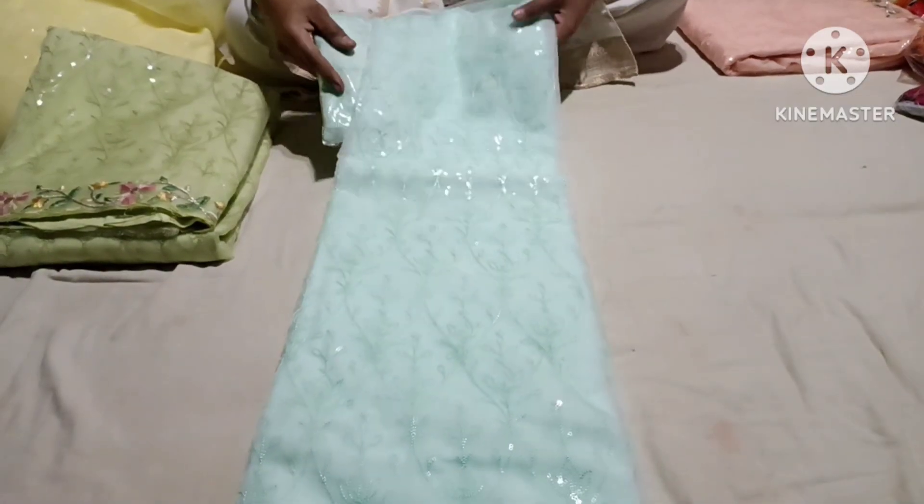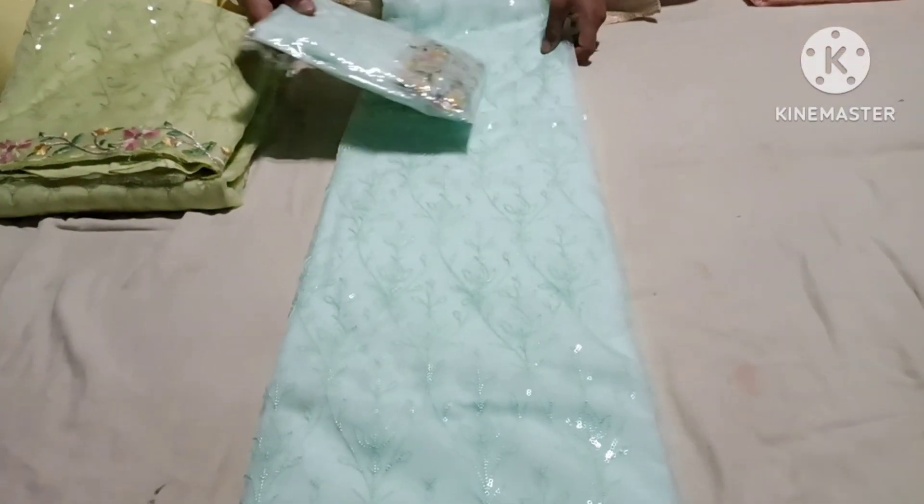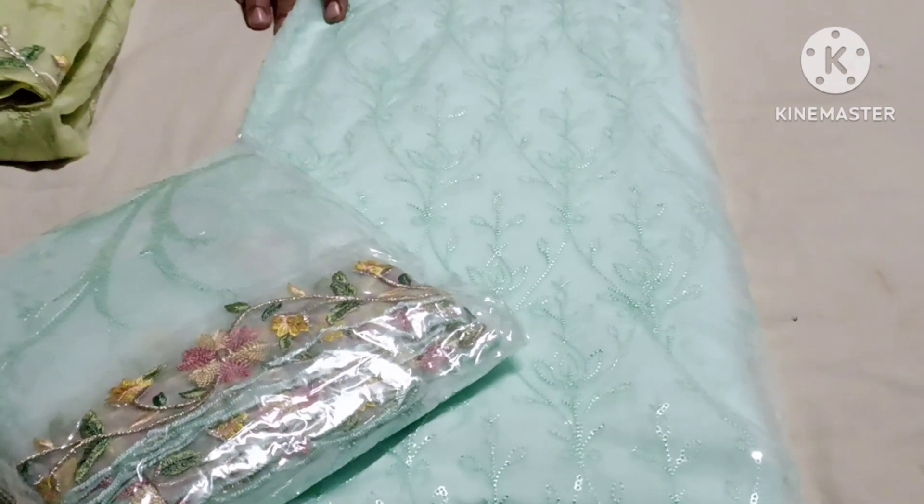Look how beautiful the color is. Look at this one. This is very small. This is a red tree.